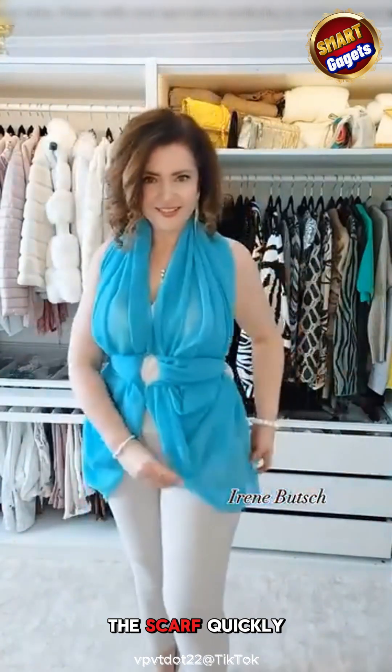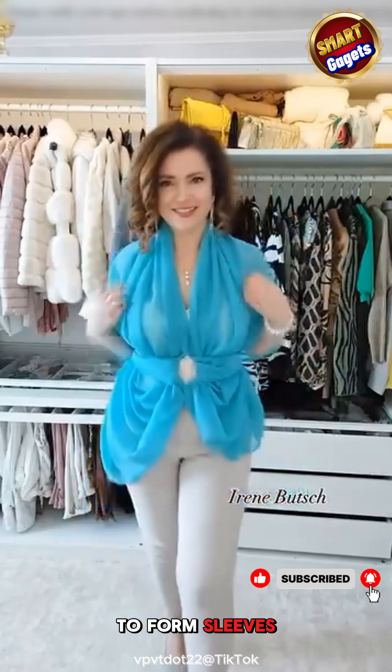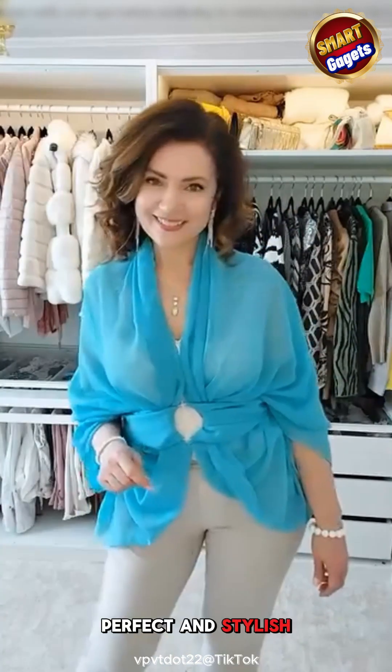Just like that, the scarf quickly transforms into a unique and creative halter top. Pulling the scarf down over the shoulders to form sleeves is also a perfect and stylish option.